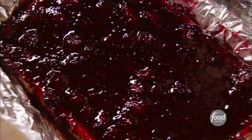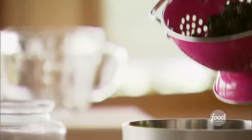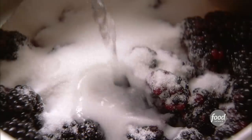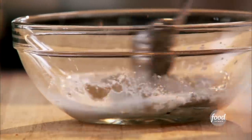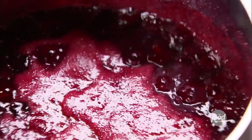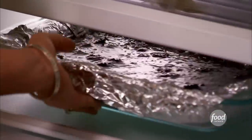I topped the cheesecake with a beautiful blackberry topping. I threw a pile of plump ripe blackberries into a pan with sugar and water, brought it to a boil, and simmered it for four or five minutes. Then to thicken it slightly, I mixed up a slurry of cornstarch and water and stirred it into the blackberry mixture. I boiled it for another minute or so, and when it was cooled, I poured it over the cheesecake and popped it into the fridge to set.